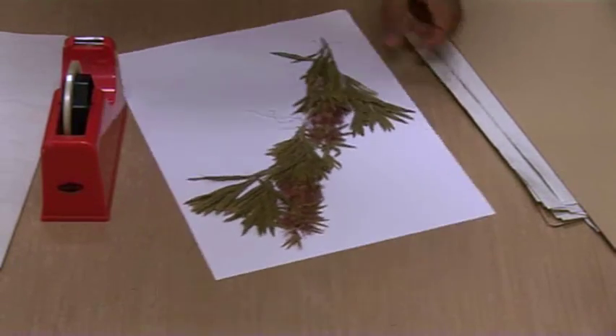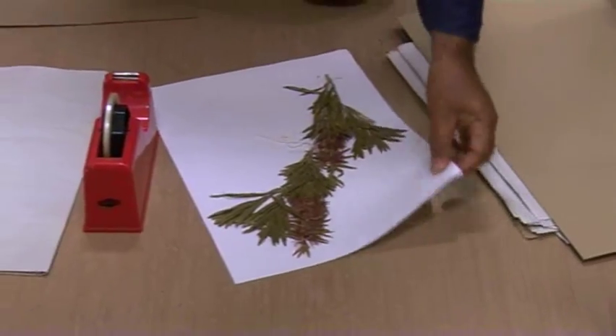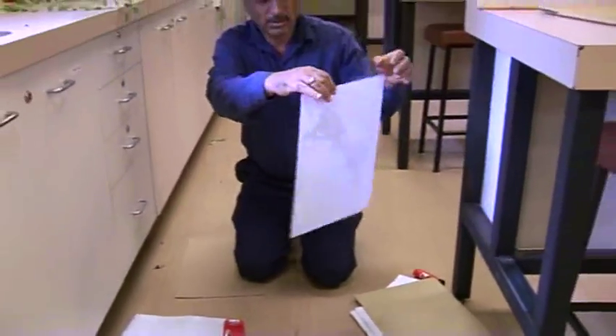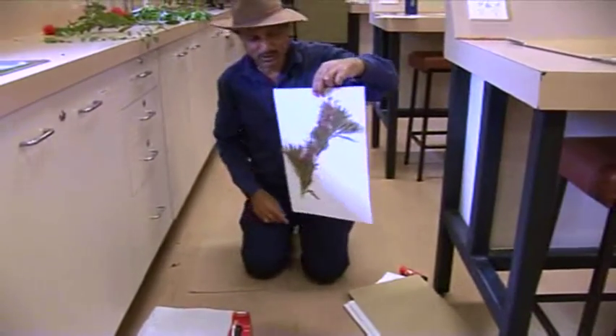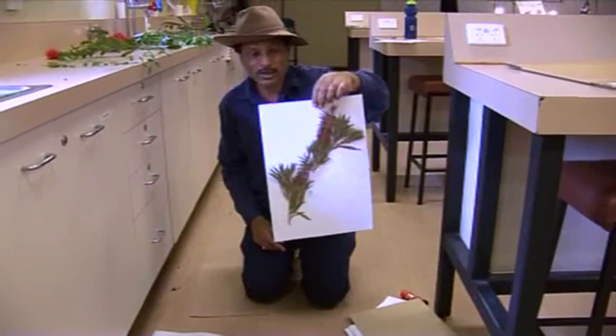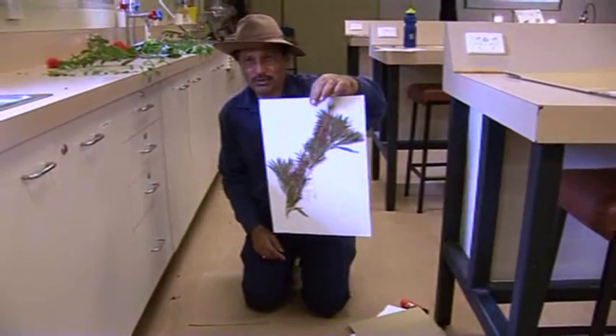The best way to test that is to hold this sheet and try to shake it. If it comes off, then it's not a good sort of mounting. Otherwise, this is perfectly fine.